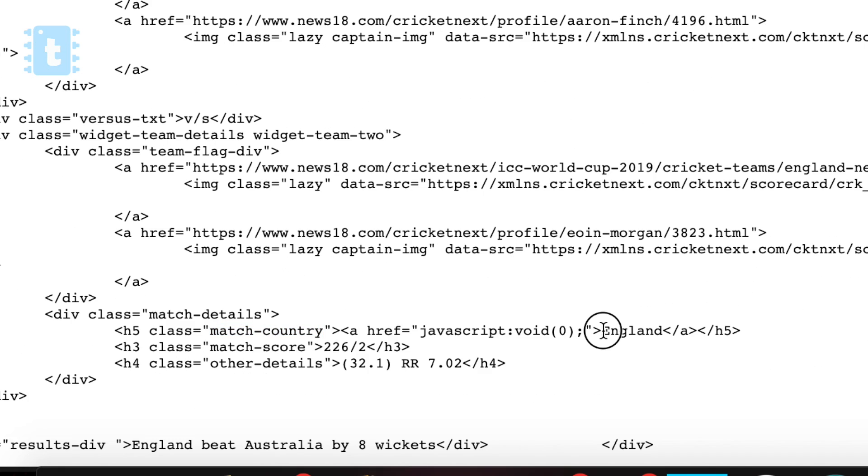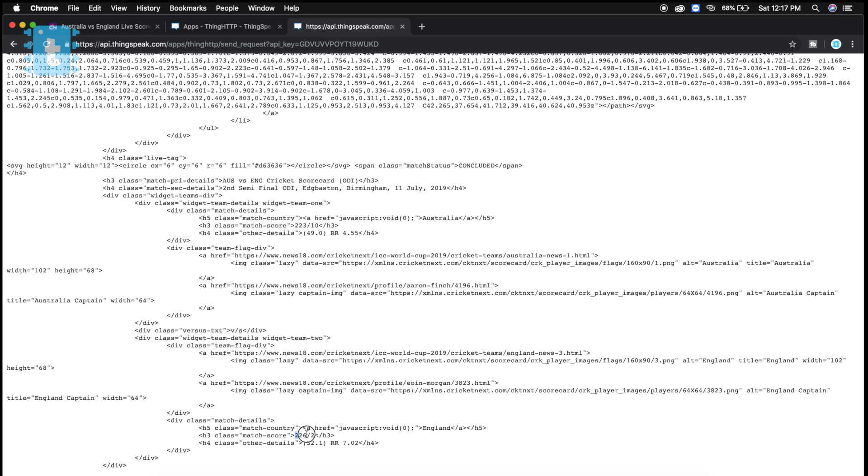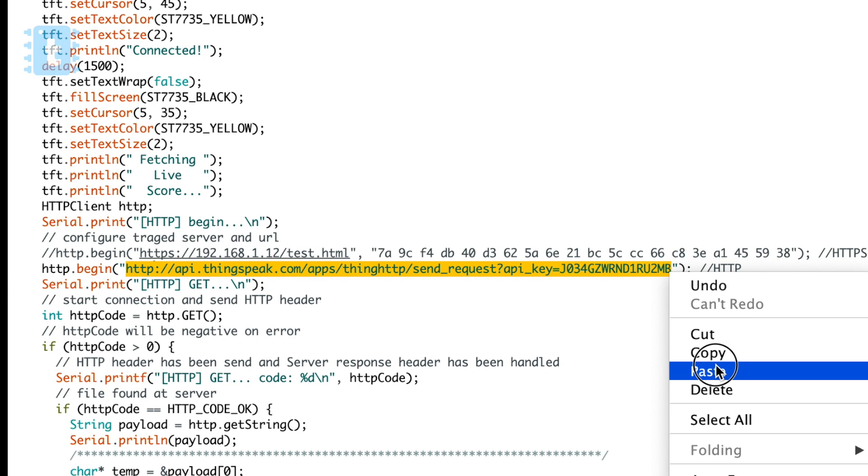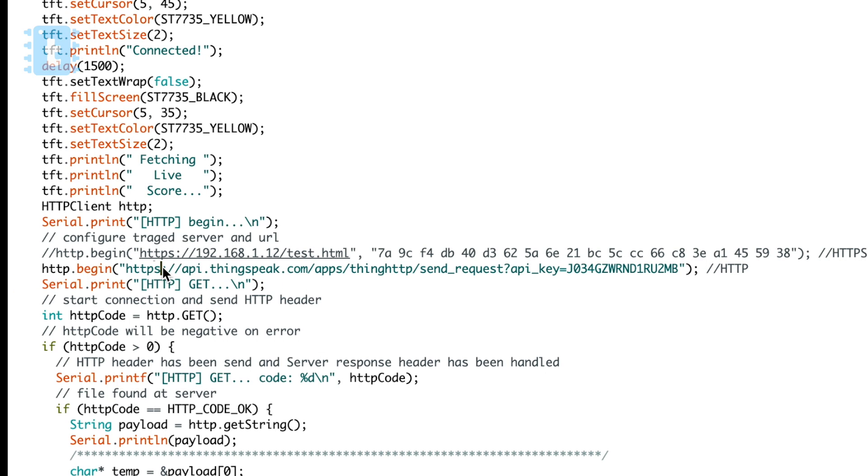I have already written the Arduino code for filtering out the required data. The last step is to paste the API link into the code and just remove the 's' from HTTPS. The filtering code is written below in the sketch.